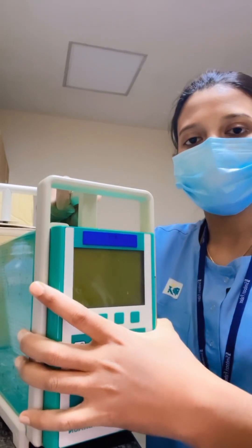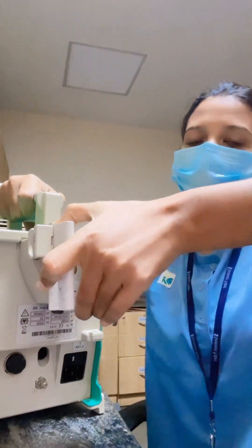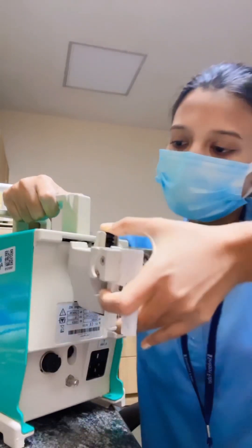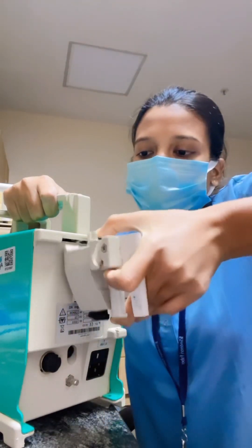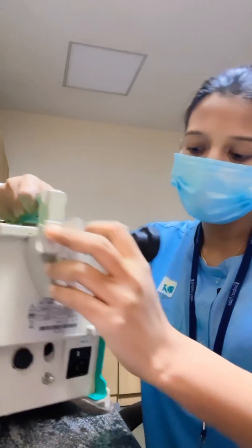The various components include, first of all, the clamp. This is how you detach it. For fixing it back, just press this black button, then fix it back. You can shake it to check if it's fixed properly or not.